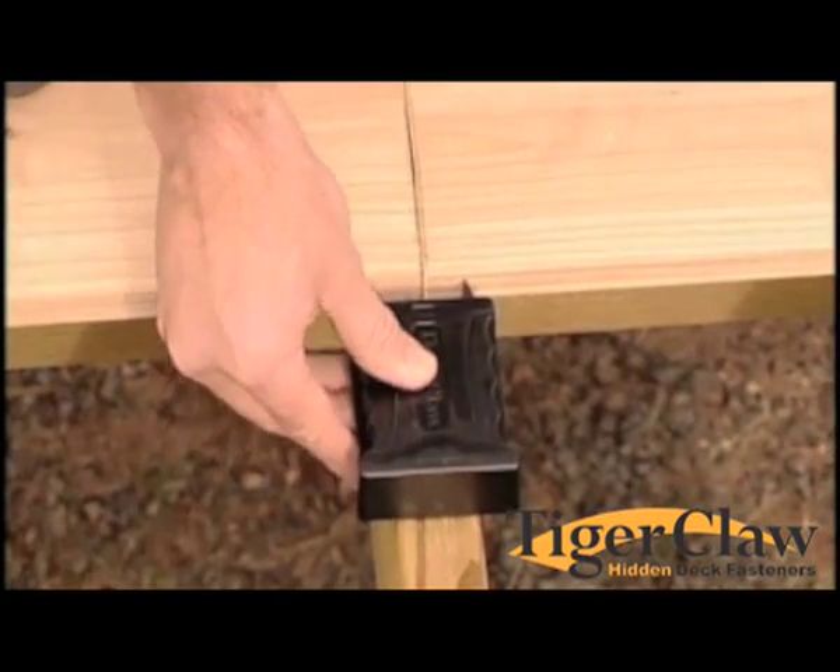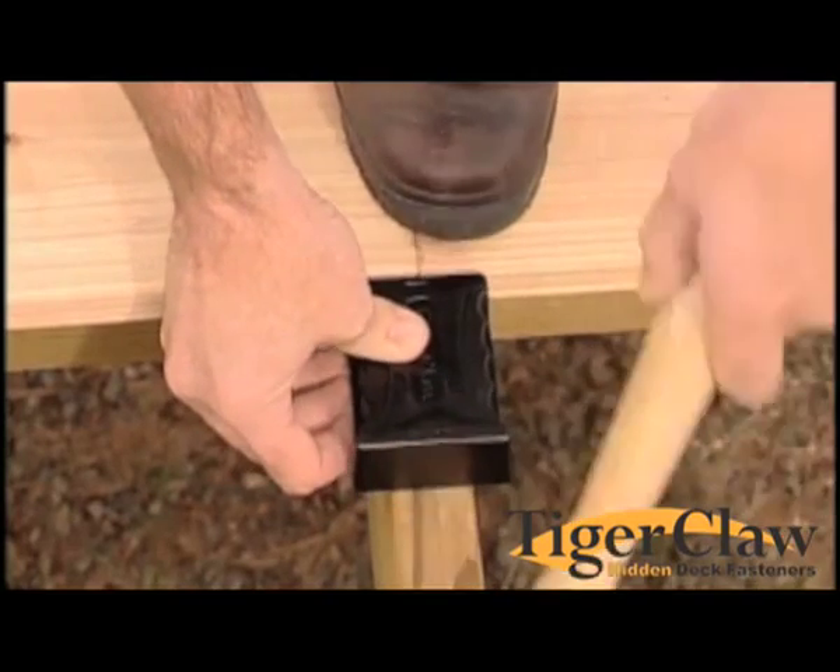When using TC2, be sure to install wider prongs into each board at the butt joint.